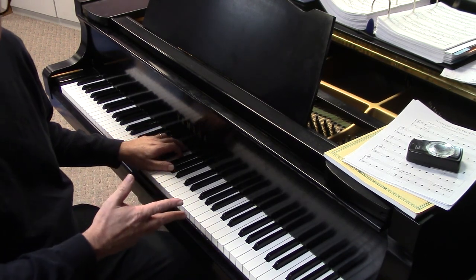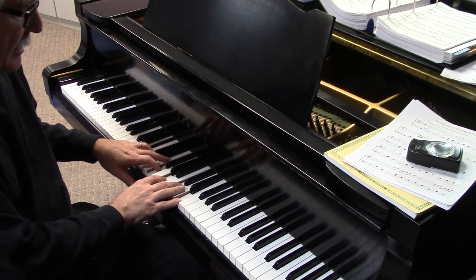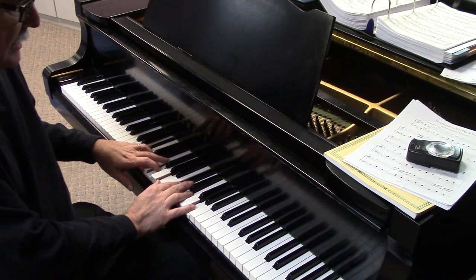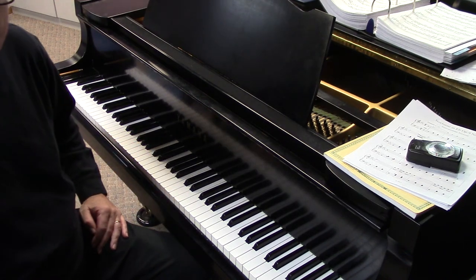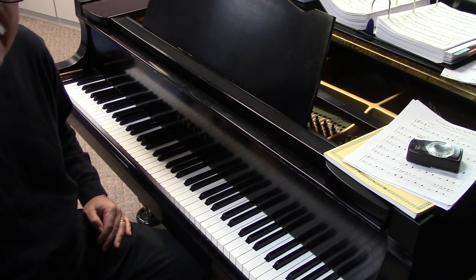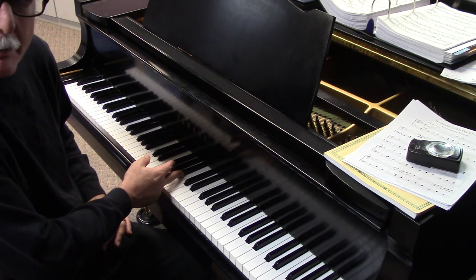Beyond that we can even have five note chords up to the ninth, maybe we'll even go to 11th and 13th — there's a scale played as a chord. So those are our possibilities and we're going to try to find every single chord from every single root that a B-flat will fit on top of.